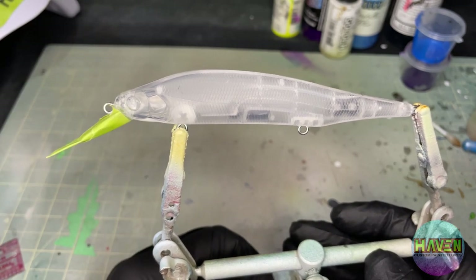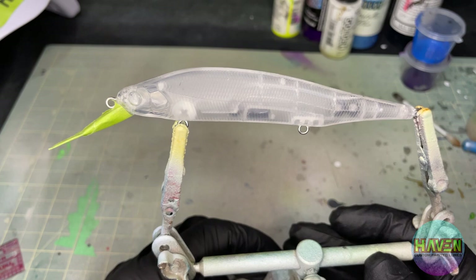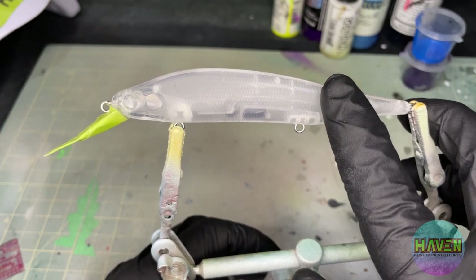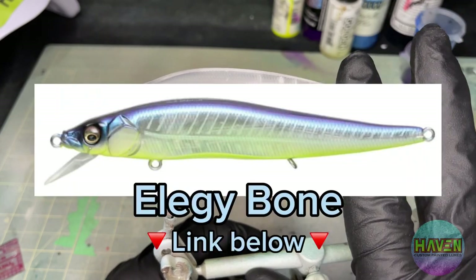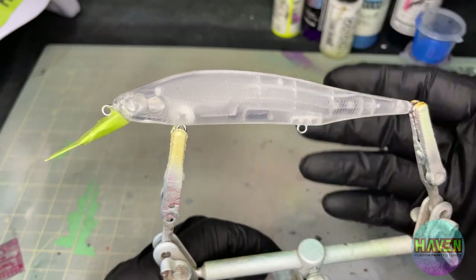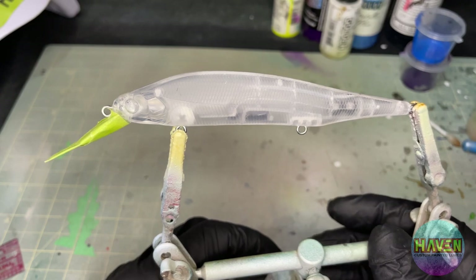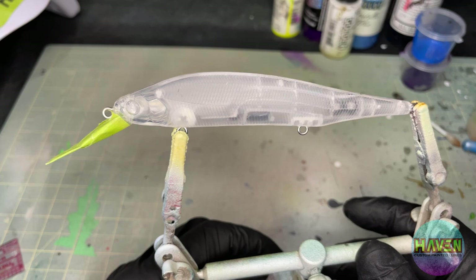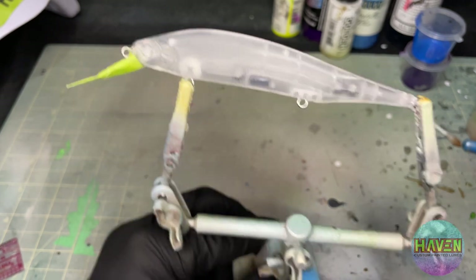For anybody else, please put a request below - I love seeing the ideas. Bandit VA just came in and he wants to see an algae bone color. Now, this is a Megabass color, so I'll do my version of it, and this is gonna require a little bit of prep to get the stencil ready. I'll show you what I'm gonna do right now.